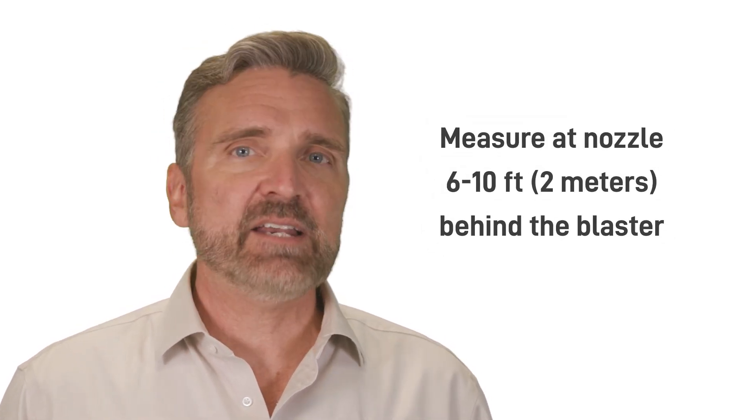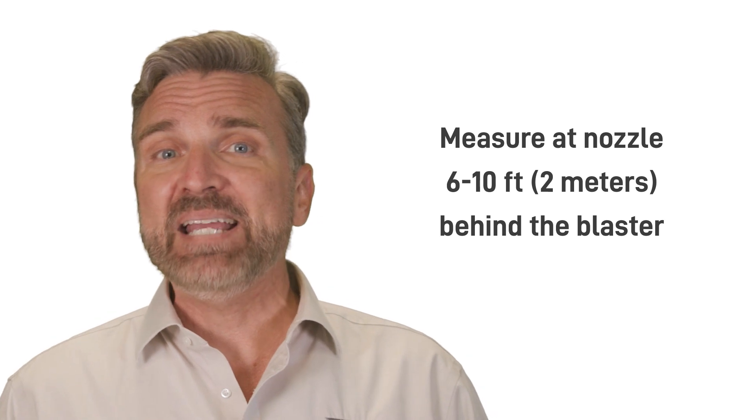Testing your pressure is very simple with one of these nozzle pressure test kits. Although we are testing pressure at the nozzle, for safety reasons we advise actually taking this reading six to ten feet — or a couple of meters — behind the blaster. Effectively, it will be the same pressure as long as you take it through the whip hose.